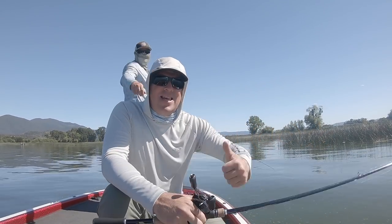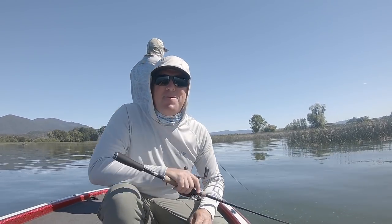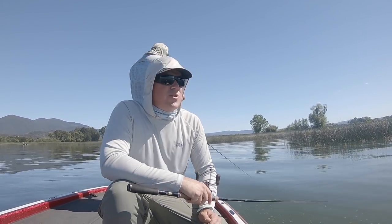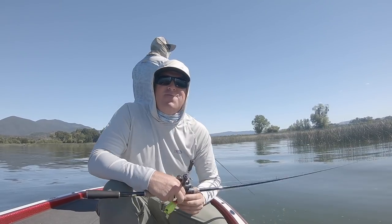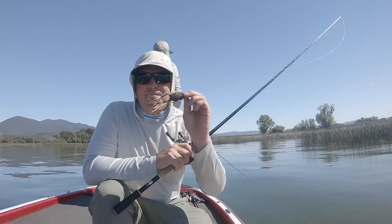What's going on guys? Matt Allen, Tim Little. Welcome back to Tactical Bass and happy 4th of July. You know, Tim and I could not think of anything in bass fishing more American than frog fishing and boat flipping.